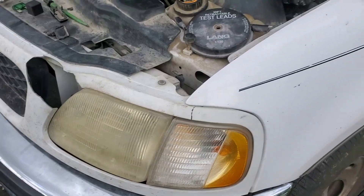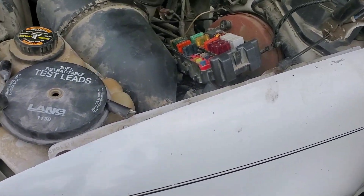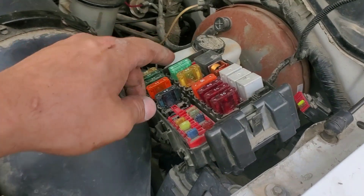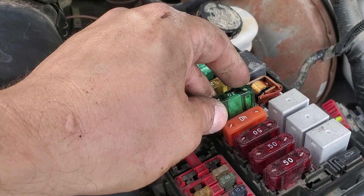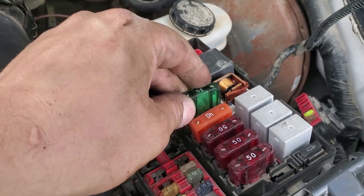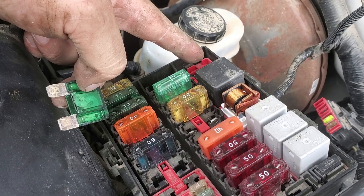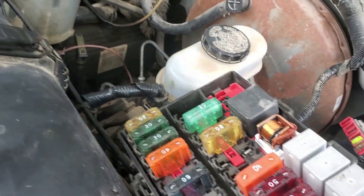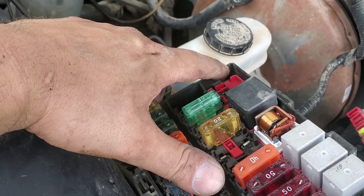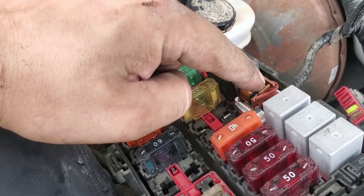Welcome to this episode of Eddie's Customs and Restorations. Today we have a fix for a 97 F-150 Ford. It keeps burning out fuse number 24, which is for the PCM and EEC — the Electronic Engine Control. That fuse is the main power for a lot of things: it powers up a bunch of different solenoids and also the fuel pump relay.